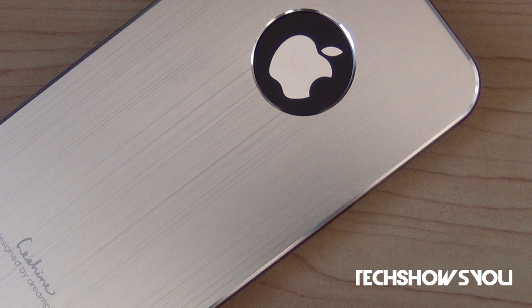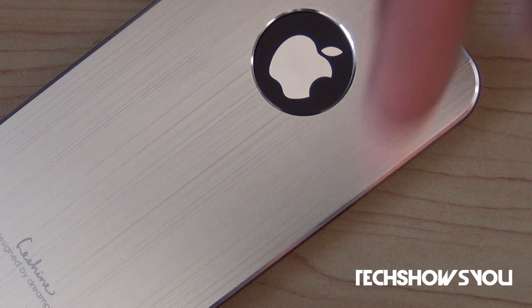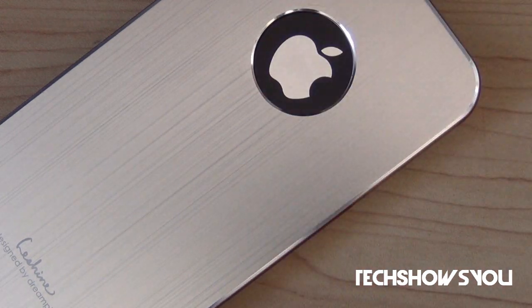Overall I would give it a 9 out of 10, just because it is a bit hard to take off, but overall a very very good case. If you guys want to get this case or any case from TheHighShop.com, I will have their link down below in the description, so just go check that out.